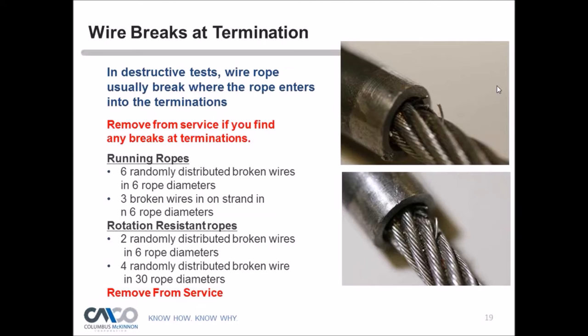In 2012, ASME B30.16 updated their document to use rope diameter instead of lay length for counting broken wires, making it more field-usable. For running ropes: six randomly distributed broken wires within six rope diameters (where the broken wires are not on the same strand), or only three in six rope diameters if they're on the same strand. For rotation-resistant ropes: two randomly distributed broken wires within six rope diameters, and four randomly distributed broken wires within 30 rope diameters are grounds for removal from service.